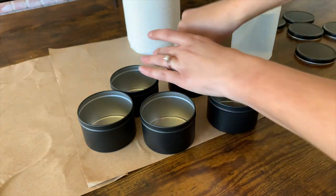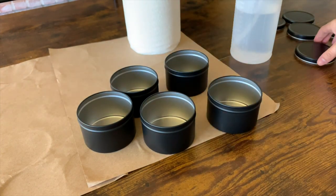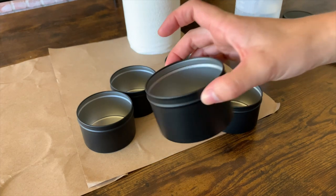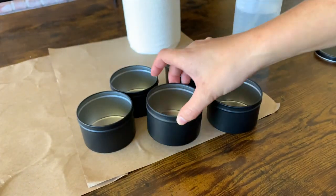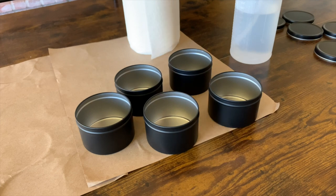These tins are from California Candle Supply — they are the eight-ounce black tins, and this is what the lid looks like. I can usually fit six ounces of wax in here; I fill it up to the fill line and that gives me six ounces. So even though it's an eight-ounce tin, the wax that fits in there is six ounces, so you have to make sure that you're listing it as a six-ounce candle.